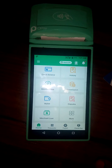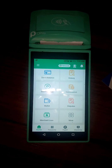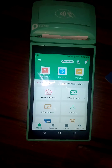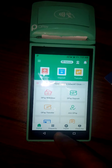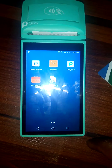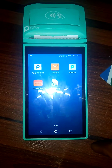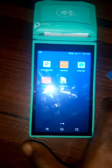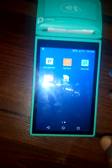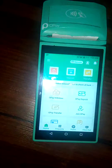Hello, welcome to this training session. In this video, I want to show you how to check your balance on the Opay smart POS terminal. If you want to know how much you have as your balance while doing Opay business — that is the balance in your Opay wallet — you come to the Opay POS and click on it.